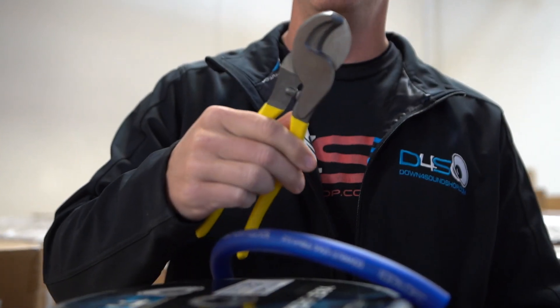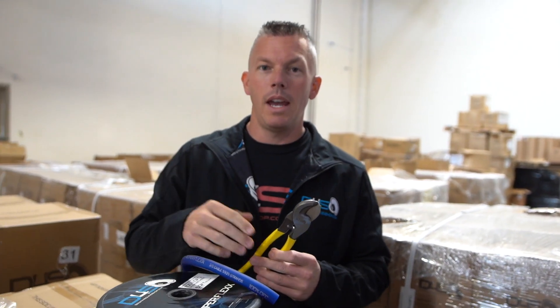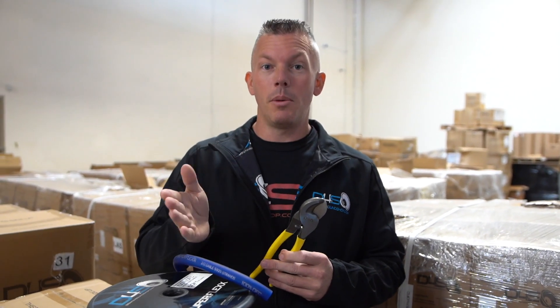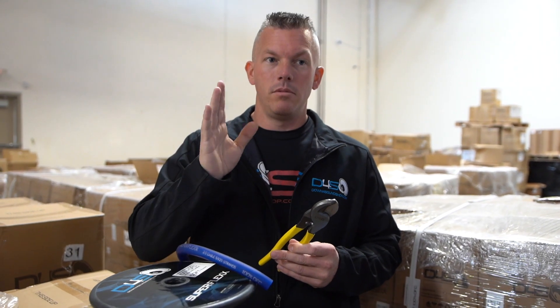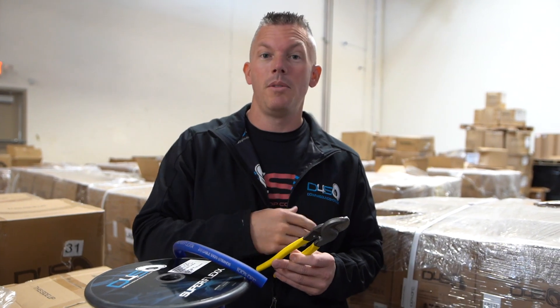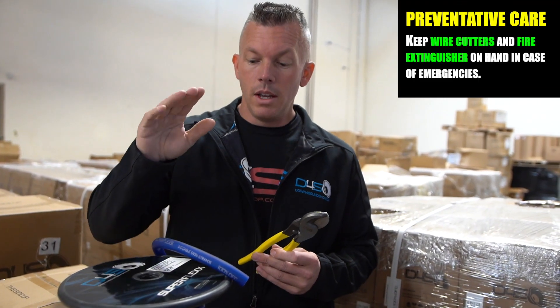If they would have spent $20 on some wire cutters, they could have potentially saved it. Another thing you can have is a Class C fire extinguisher — this is going to be for electrical fires. I believe you can get a Halon one; I have one in my Tahoe that we take everywhere. Having a proper fire extinguisher is very important as well. So having these two things — I think it ran me about $100-$150 — for less than $200 you can have something that could potentially save however much you have in your car audio system, whether it's five thousand, fifty thousand, or a hundred thousand dollars.